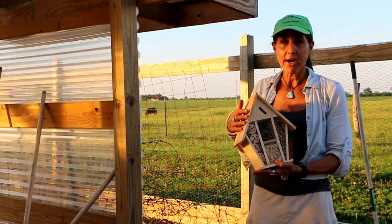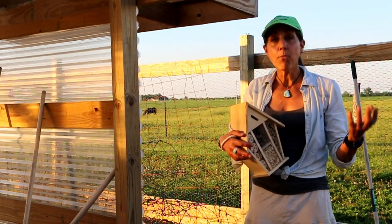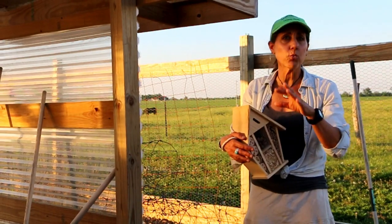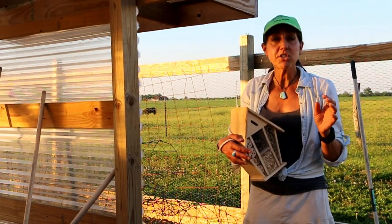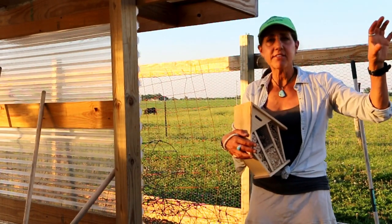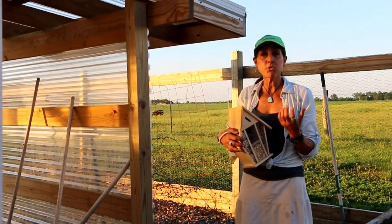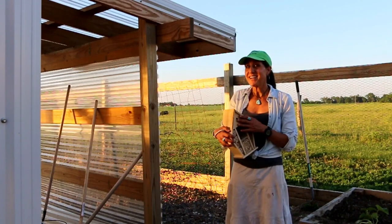We're going to put it up somewhere between five and six feet high. In the meantime I'm going to be making more — not ones I bought, but doing them by hand, and you guys can do it too. All you need is two by fours — you can get really elaborate — and a drill. If you want to do a basic one, get a five-sixteenth drill bit, drill maybe 15 holes in it, stick it up somewhere around your garden or house, and that way you can attract these beneficial bees that will help with pollination.